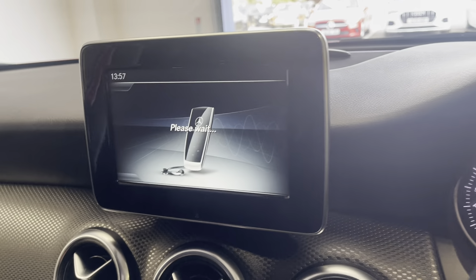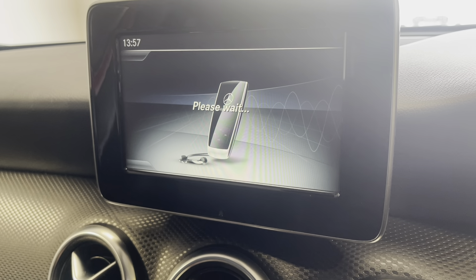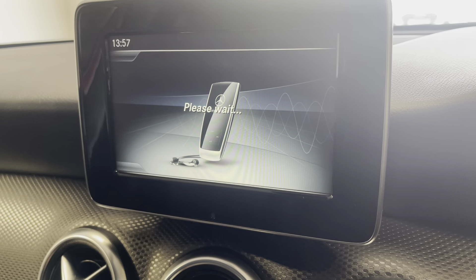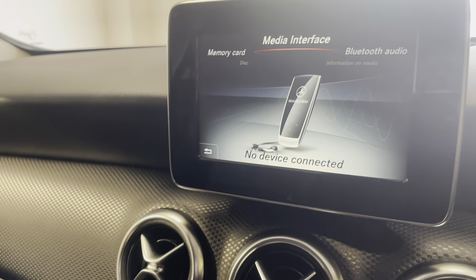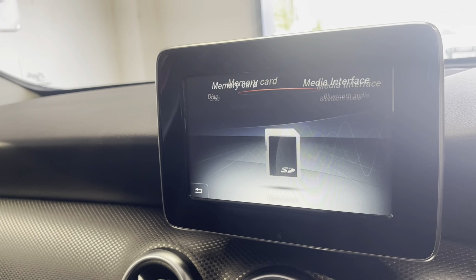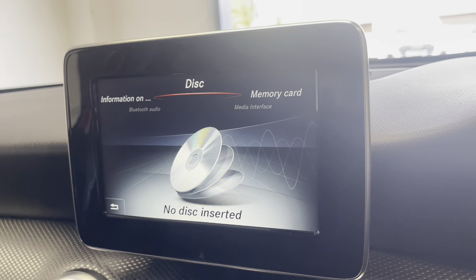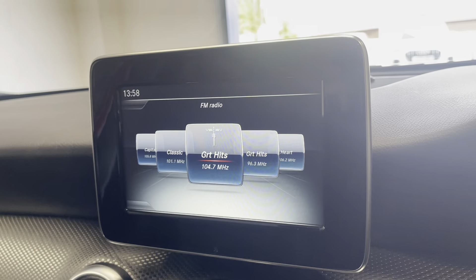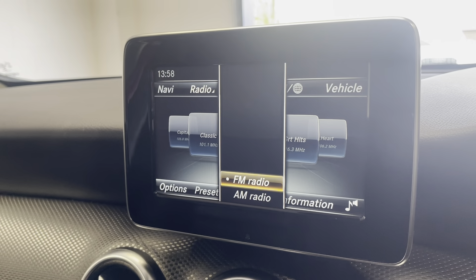Going to your media display — you can connect your phone through Bluetooth, USB, or aux, or just put a memory card in. If you go on to radio and go on to wave band, you've got FM and AM.